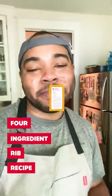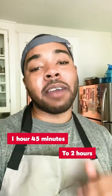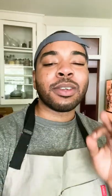This is a four ingredient rib recipe. It's sweet, it's savory, it's everything you want in any meal, and it only takes an hour and 45 to two hours to get the ribs super succulent, super juicy, fall-off-the-bone tender, and while you're baking, you can drink some Jam Jar.